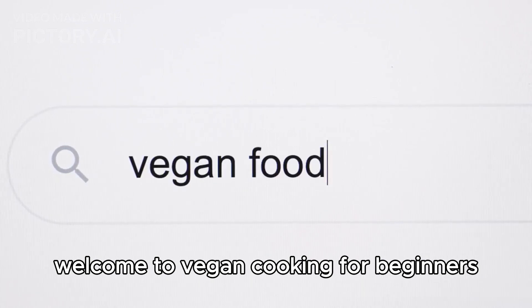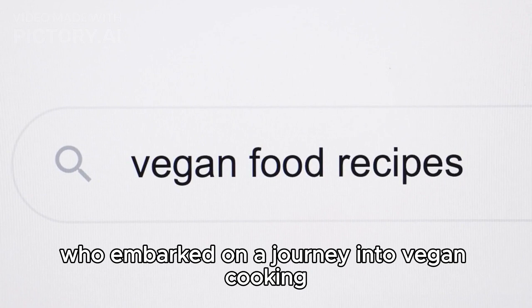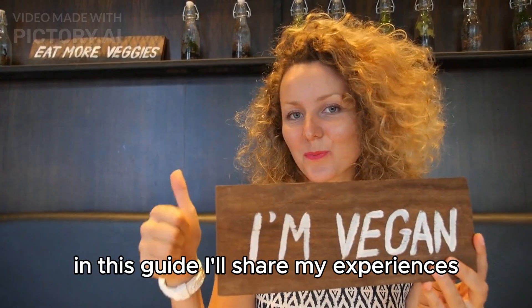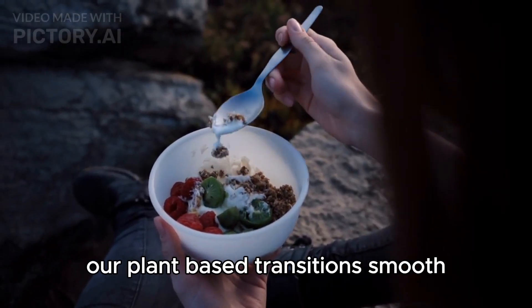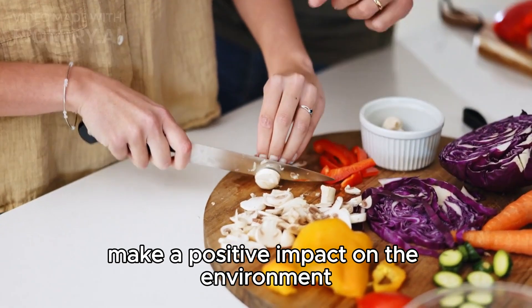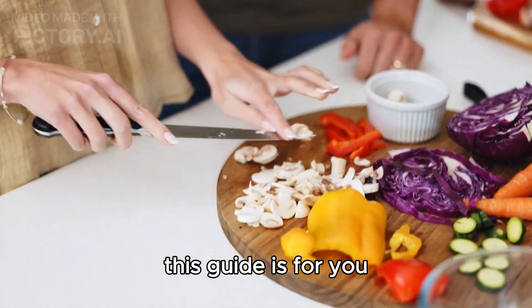Welcome to Vegan Cooking for Beginners. I'm Carol, a mother who embarked on a journey into vegan cooking for the health of my family and the planet. In this guide, I'll share my experiences, the lessons I've learned, and the recipes that have made our plant-based transition smooth and enjoyable. Whether you're looking to improve your health, make a positive impact on the environment, or explore new culinary adventures, this guide is for you.